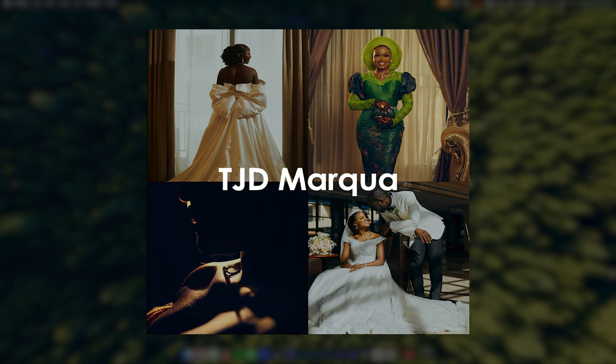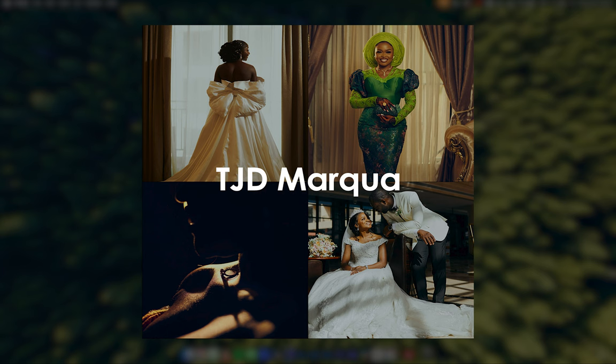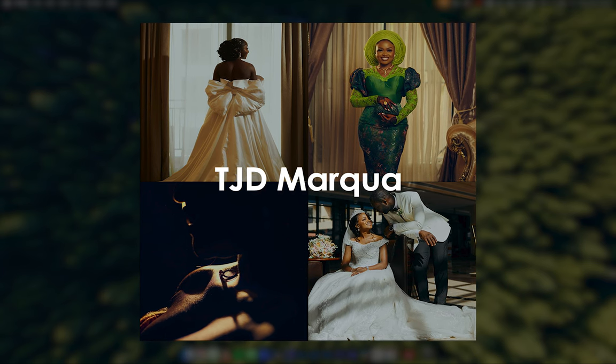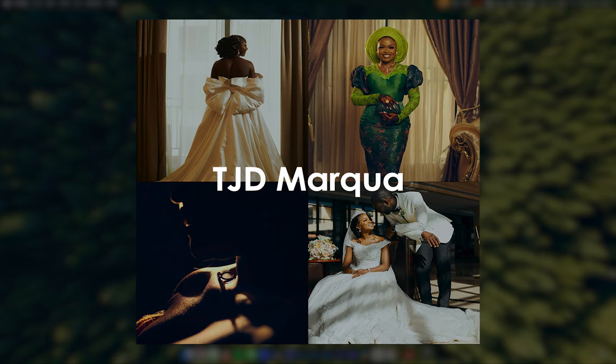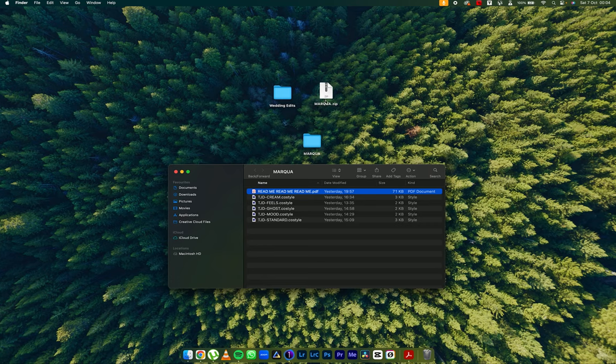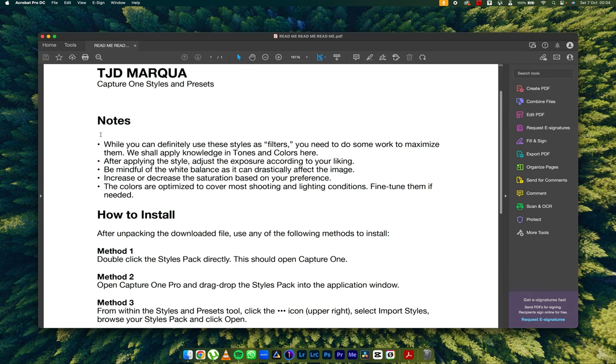I specifically made these for wedding photographers, so for all those who've been asking me about how or when I was going to produce wedding presets or wedding styles for Capture One, these are for you. When you purchase the style from my website, you'll get a zip file. When you unzip it, you'll see five cool styles and one readme. Within the readme, you have CTD Marqua Capture One styles and presets.